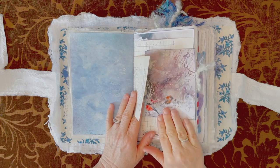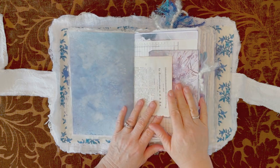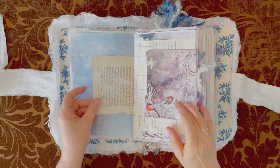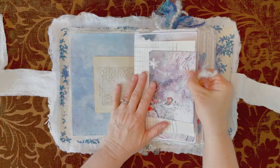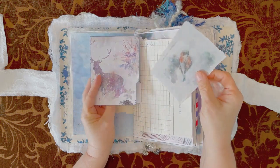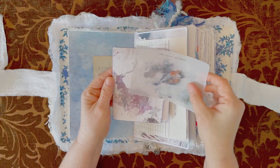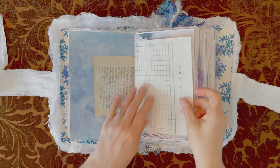Almost everything in here except for fabric is something that I've gotten from Lorna. This is a page from a French book from 1880. This is a little baby file folder that comes with the kit — it's got a stag on the front. This is a postcard that comes with the kit and I used beeswax so you can see through it. It's always a nice effect.